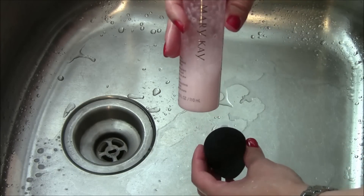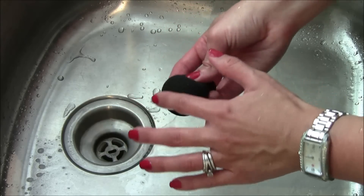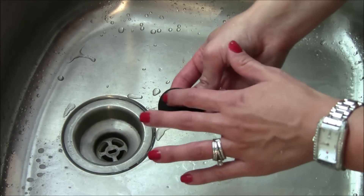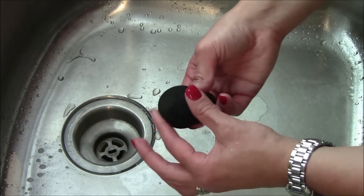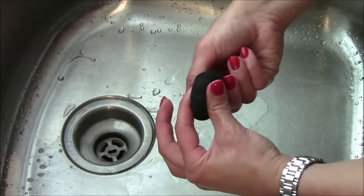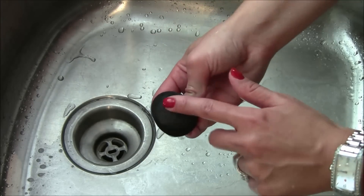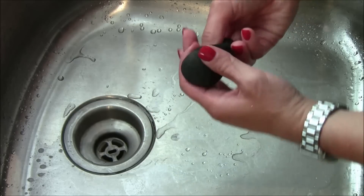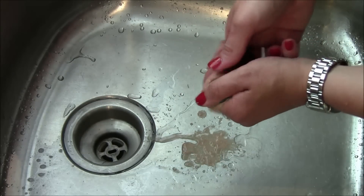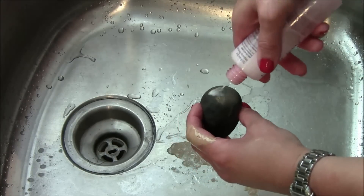I just take the Mary Kay eye makeup remover, shake it up a little bit, and then put some down in the base where I'm using most of the foundation on the beauty blender. Then I slowly work it in to help soften up the foundation that's down in there — and you can already see it kind of coming to the surface. Then I squeeze that out and look at all of that foundation that's still down in there.